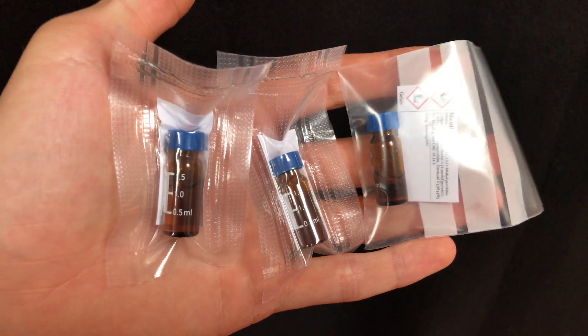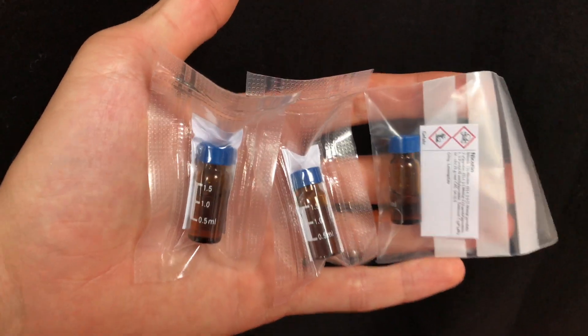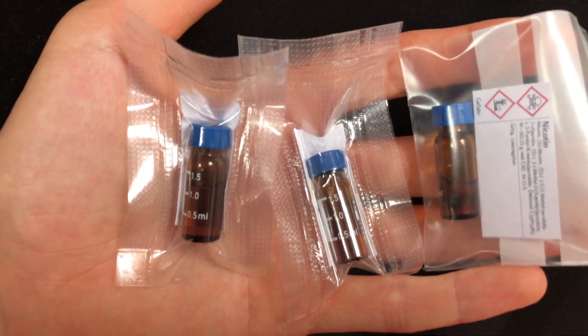And this is how you extract nicotine from e-juice. I hope you enjoyed. If you did, make sure to like and subscribe and see you in the next one.